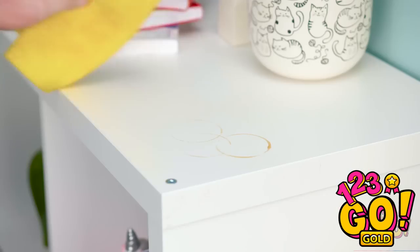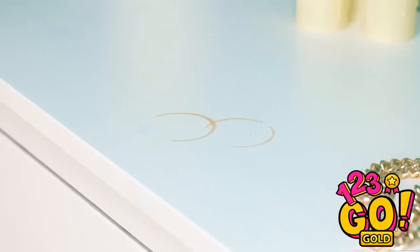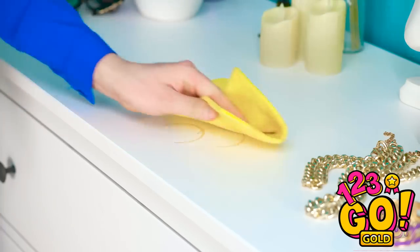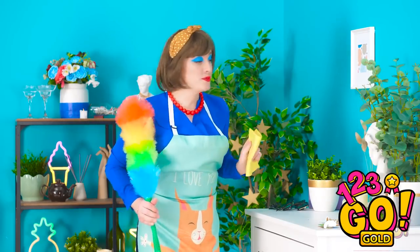What's this? Drink rings on the furniture? There we go — all cleaned up. More drink rings? I thought I already cleaned some. Wow! These ones came right up, too!